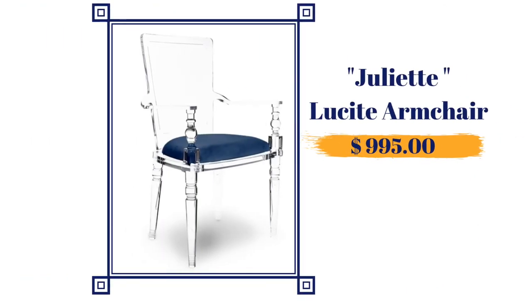I was actually able to find an exact replica of Marilyn — her name is Juliet. Juliet is also a lucite chair. The difference between her and Marilyn is that Juliet's cushion is made of velvet and Marilyn's is made of mohair. I believe that's why there's a drastic price drop between the two chairs. Juliet is priced at $995.